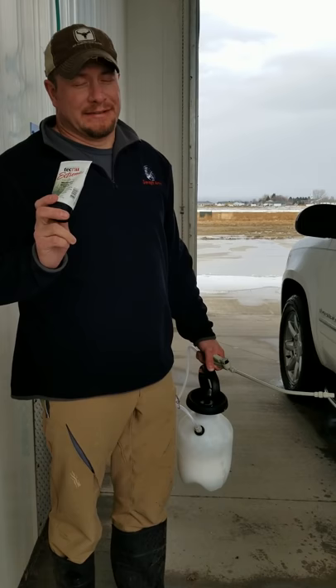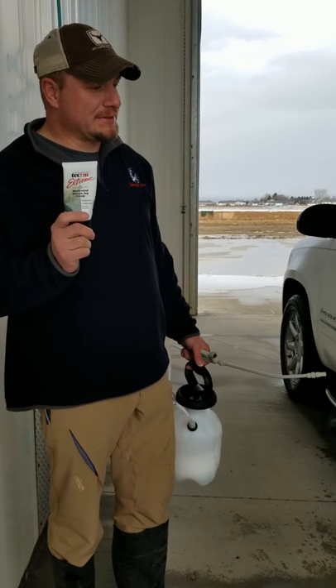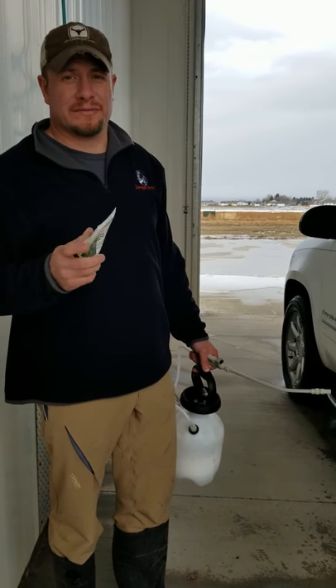Oddly enough, this is the second time this happened. The first time, we had to leave the car out of the garage for weeks.